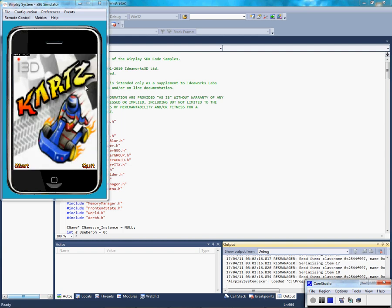Hey YouTube, iPodTech18 here, and right now I'm going to show you how to get the AirPlay remote for your AirPlay SDK iPhone development kit.